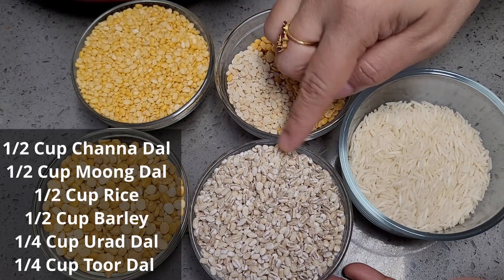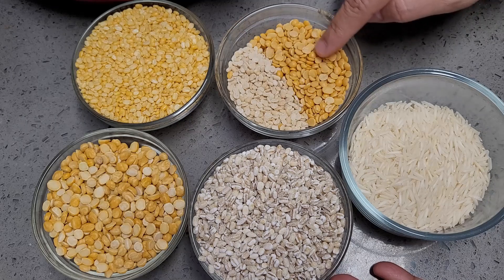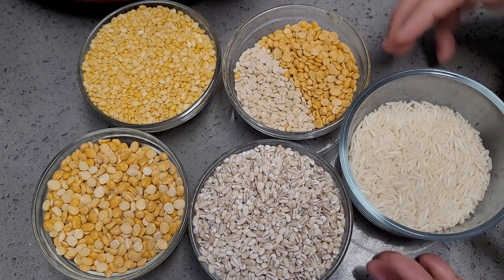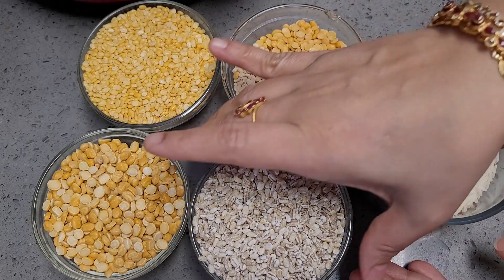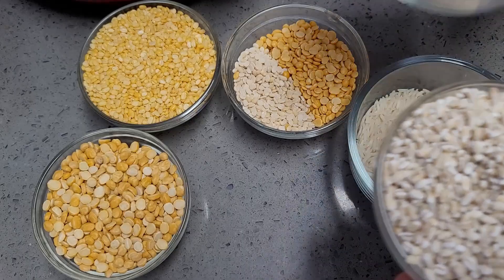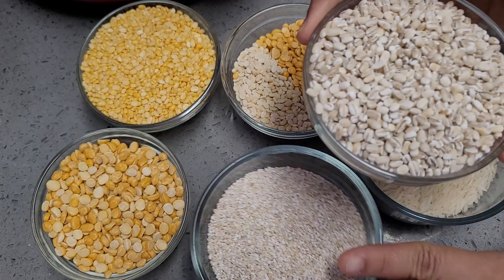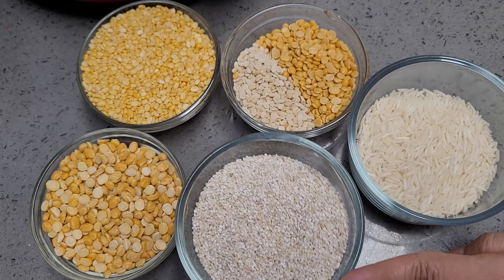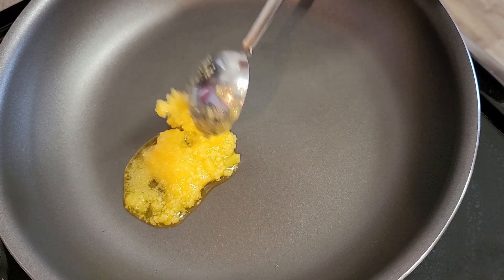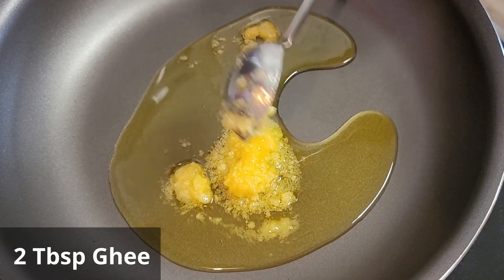First I am taking the dal varieties. I am taking two tablespoons of urad dal and toor dal, then moong dal is quarter cup, and chana dal quarter cup, quarter cup of rice, and this is pearl barley which is another quarter cup. I am swapping it with broken pearl barley which I have at home. If you don't have it, no worries — you can take whole pearl barley, or replace it with broken wheat or even whole wheat.